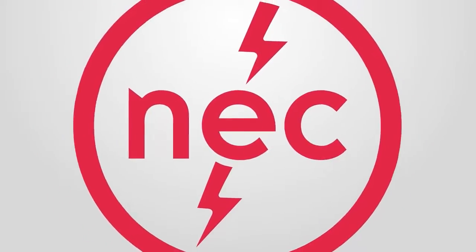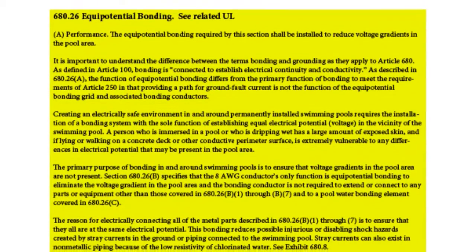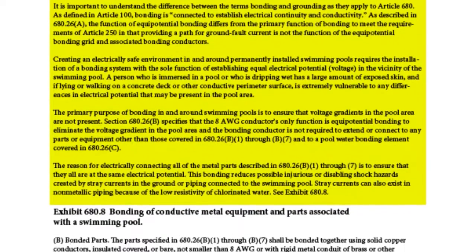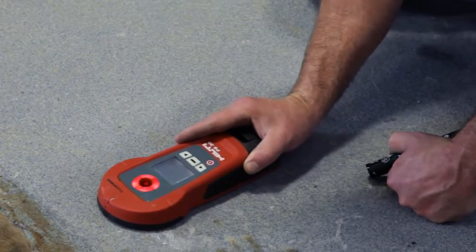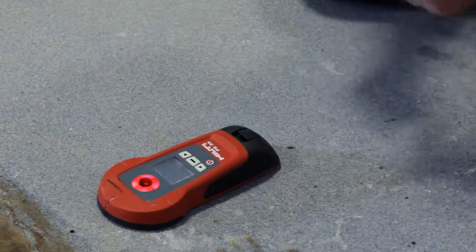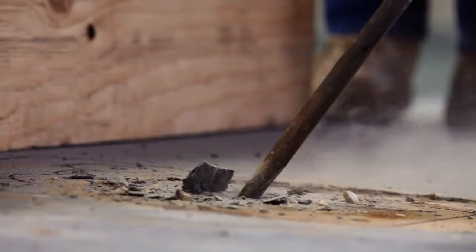The National Electric Code states that permanently installed pool lifts or permanently installed anchoring parts must be bonded in compliance with 680.26 of the NEC code. To bond the lift, the installer must locate the rebar, which is embedded in the pool deck. He then cuts out an area in the concrete to gain access to the rebar.